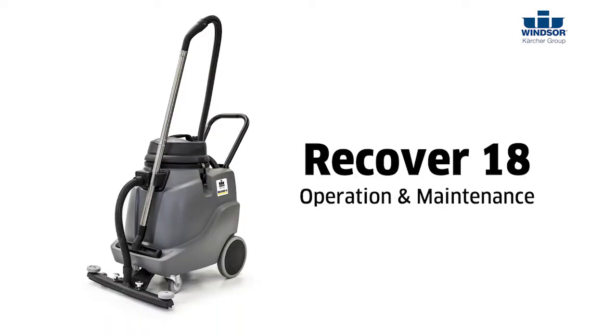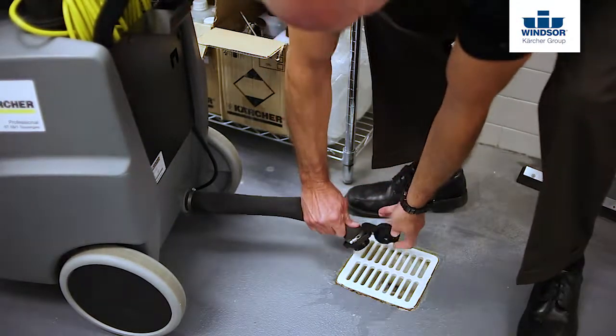Now when it comes to maintaining your Windsor Kartra Group Recovery 18, it couldn't be any easier. The first thing you want to do is go ahead and drain and rinse the recovery tank.